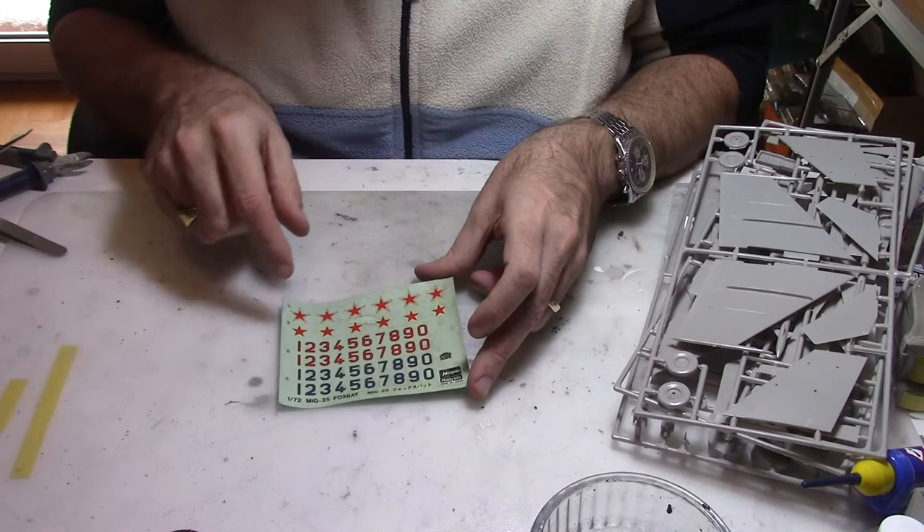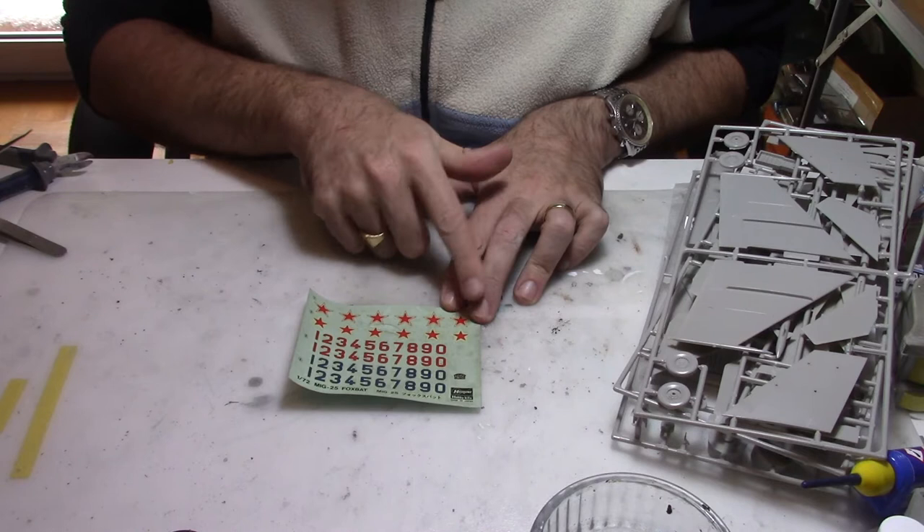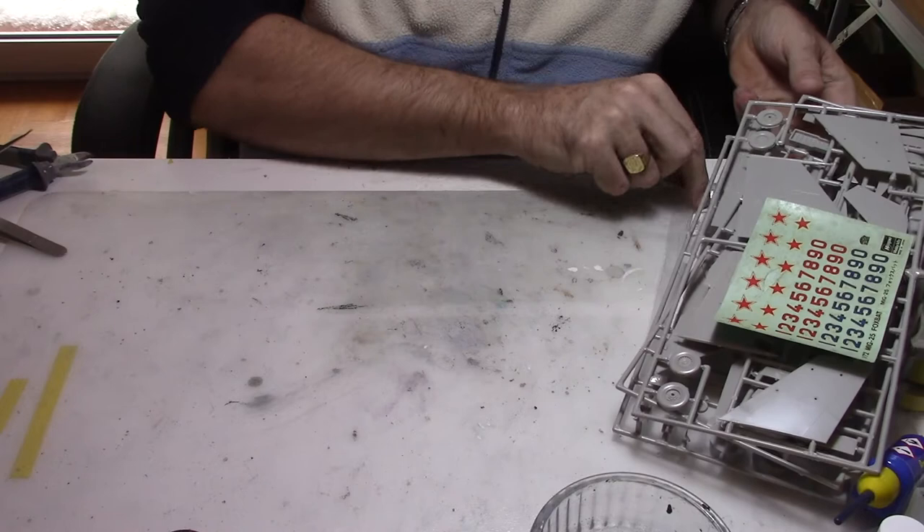That old kit's decals won't be of much use, that's why I purchased some other ones. We have the red stars, a couple of numbers, and the panel for the cockpit, but I might try to use that using some of my old skills.